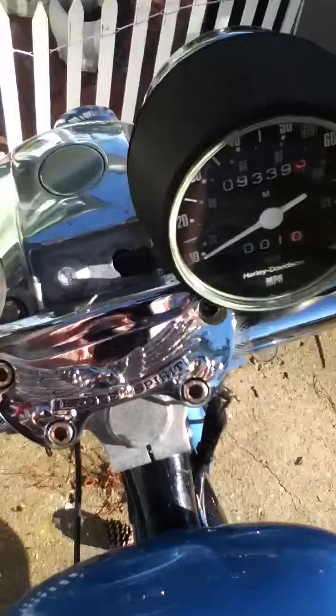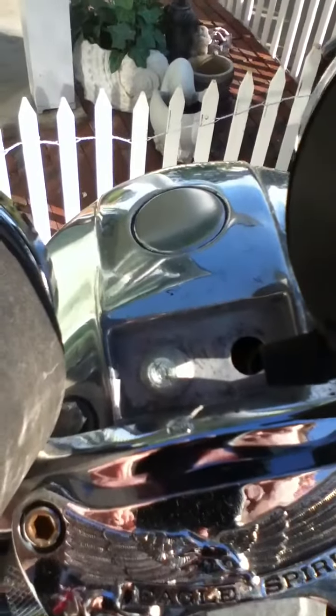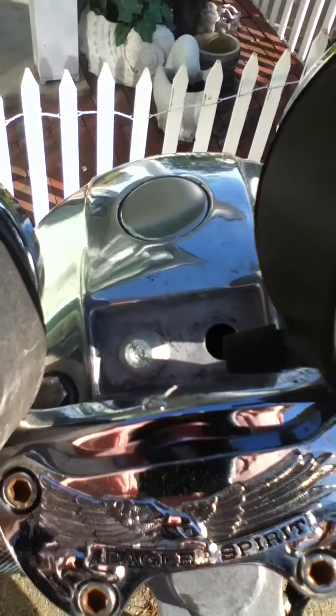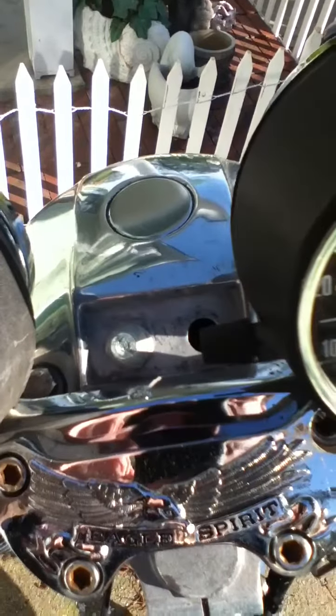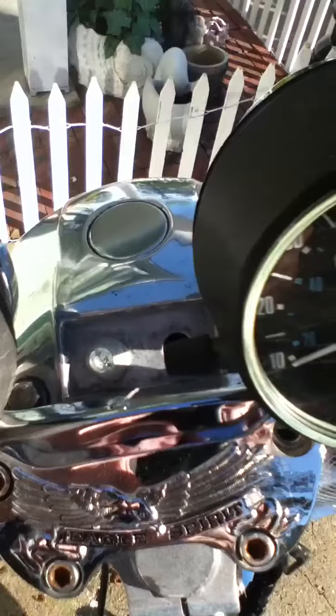So this is what it looks like right there. I don't know if you can see that very well, but anyway — you turn on the high beam and I got a high beam indicator. Alright, so the next mod I'll be talking about just a few, but I just want to get you going. Love you. Bye.